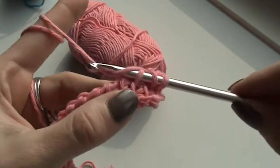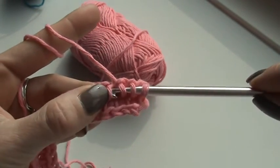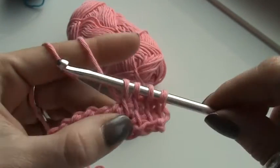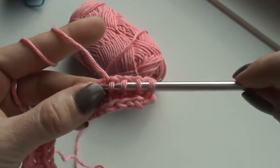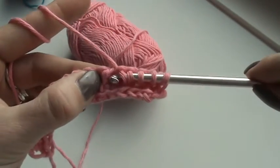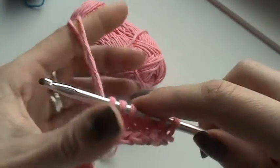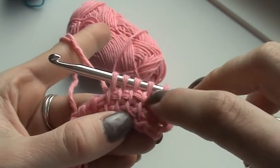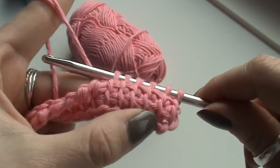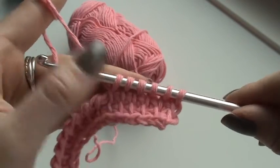Behind the vertical loop — pull the loop up. And you'll see, underneath you will get a nice sturdy bit of Tunisian crochet. This is how you do it. This was the Tunisian simple stitch and the foundation row. I really hope you liked it.